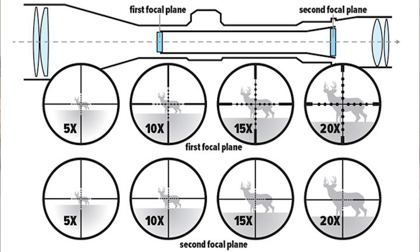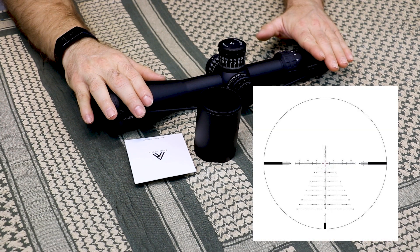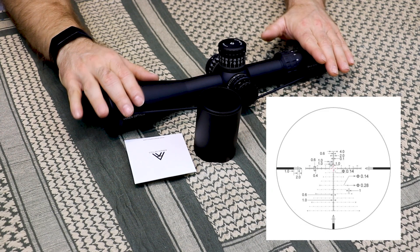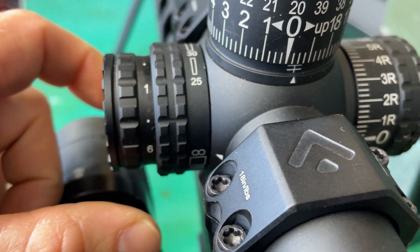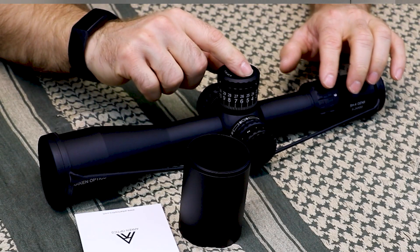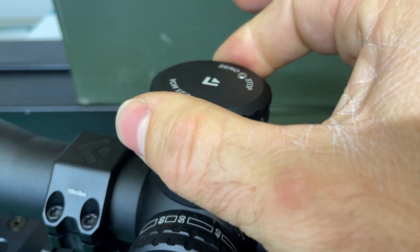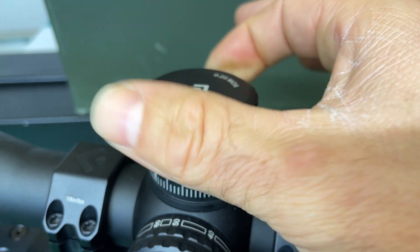This particular SH4 reticle is MOA, but MRAD is available. It has a Christmas tree style reticle with red illumination. We have parallax adjustment from 25 yards all the way to infinity and beyond. We have huge windage and elevation turrets with zero stops and very positive adjustments — I'll shut up and let you listen to those. Our main tube is thick at 34 millimeters, and as she sits right here, 36 ounces in weight.